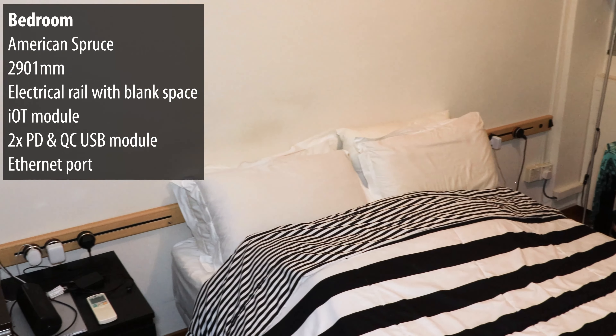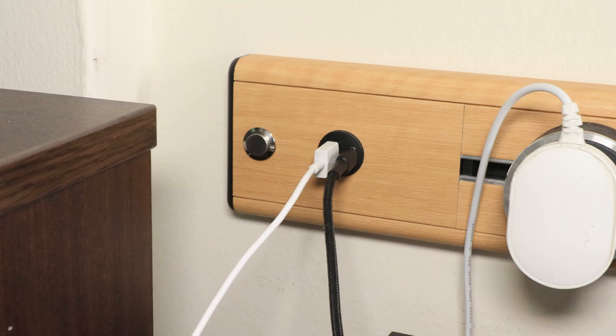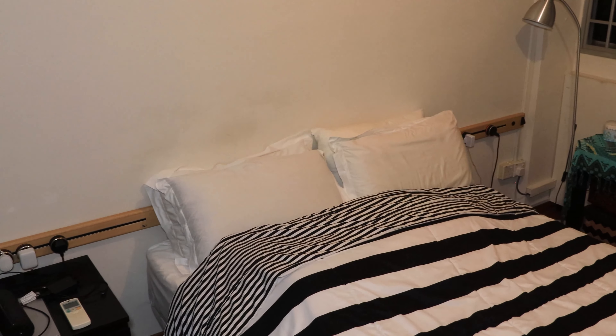For the bedroom, this one might actually be my favorite. Similar to the kitchen, most of it is blank — it goes to a whopping 2.907 meters, customized right down to the millimeter. Most of it is covered because it'll be blocked by the bed anyway. On the left you have the rail, the smart home module, and the USB module with power delivery and quick charge. On the right-hand side there's another quick charge USB Type-A and Type-C, plus a LAN port running to the TV console. For design we went with American Spruce — it just fits the bedroom aesthetic perfectly and honestly gives the whole room a hotel vibe.